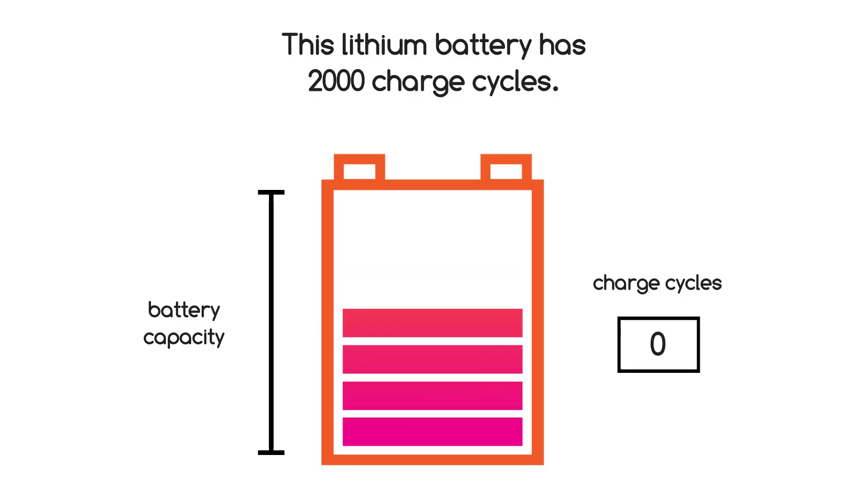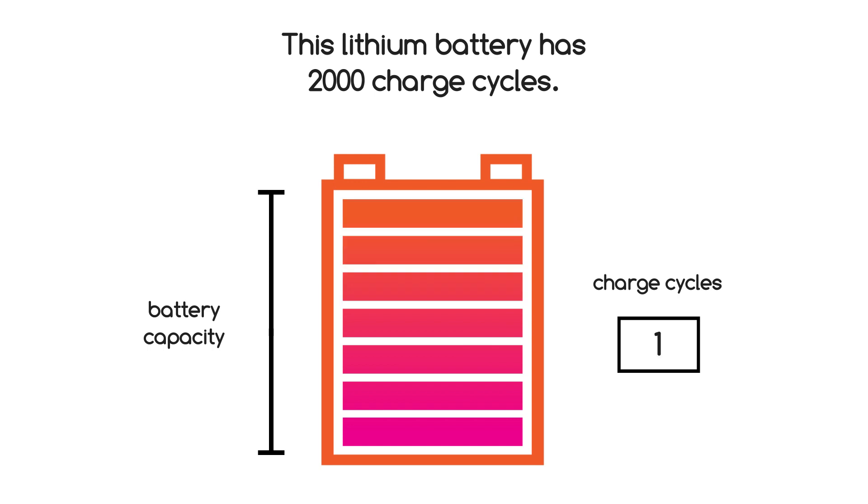For example, you could use half your charge in one day then recharge it. If you did the same thing the next day, only then would it count as one charge cycle — and not two.